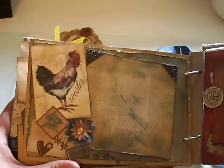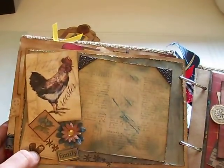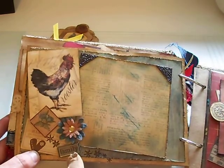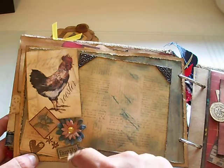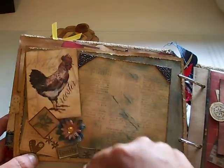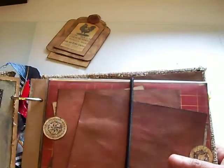And then this page is again not an interactive page — she can just put a photo on it. It has another metal accent, some rub-ons, Prima flowers, and another rooster image.